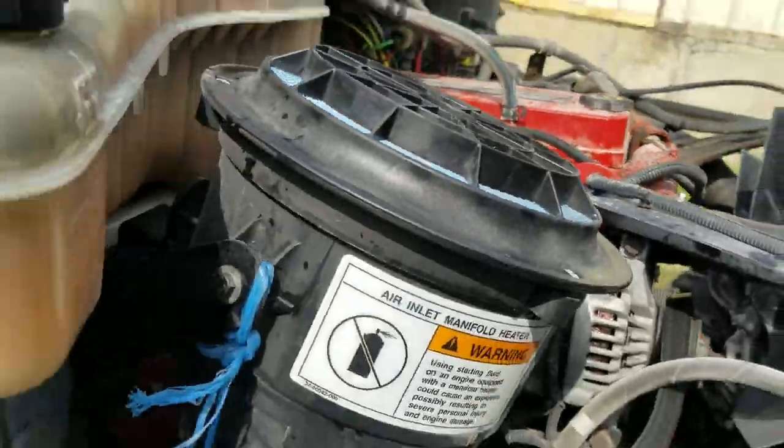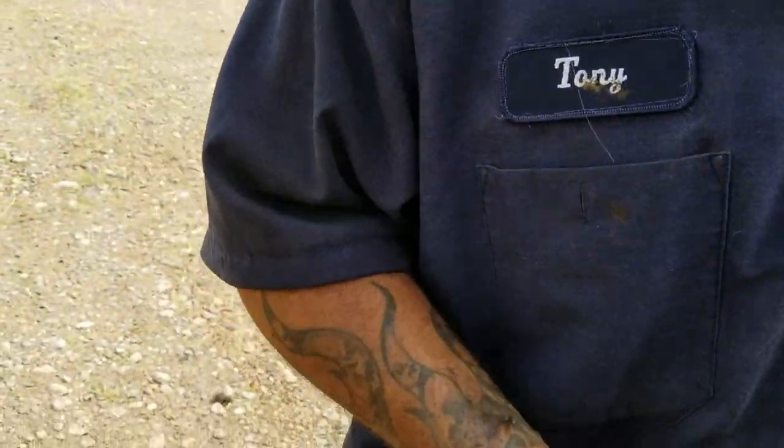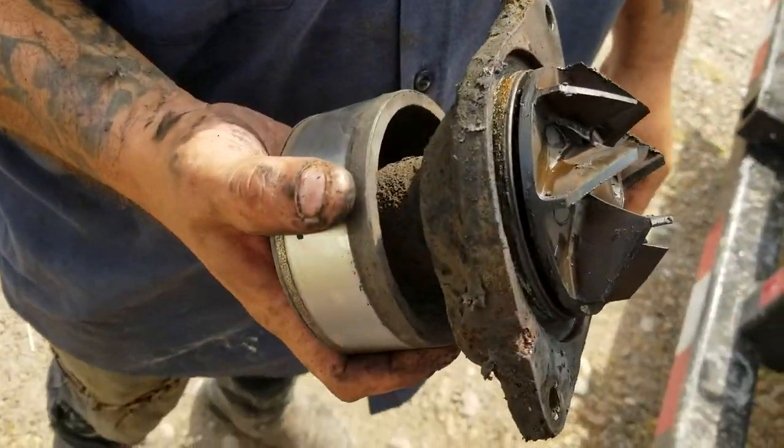We pulled off the water pump and we're testing the water pump.